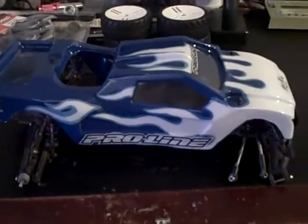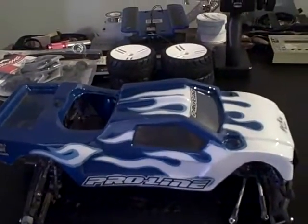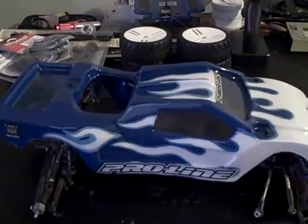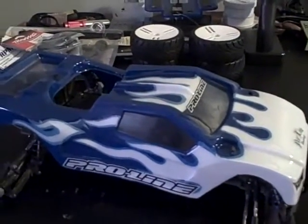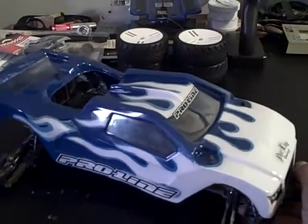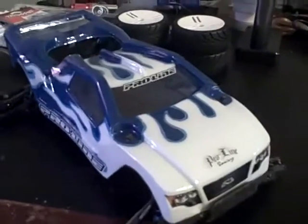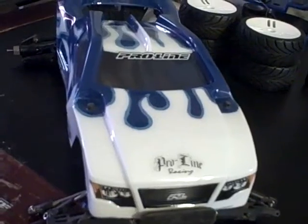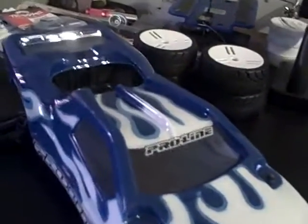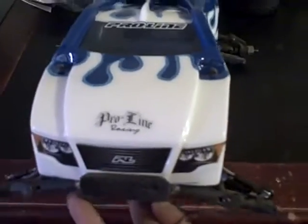What's up YouTube, this is Day of One aka Tat Money. Quick update on my Rustler project that I'm building again. This is the Proline Bulldog body that I just got finished painting up. I taped it up and painted it myself — first time I ever did something like this and I think it came out pretty good.